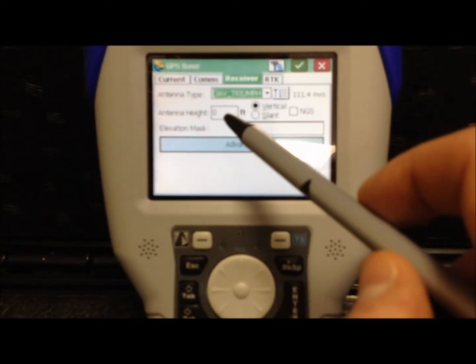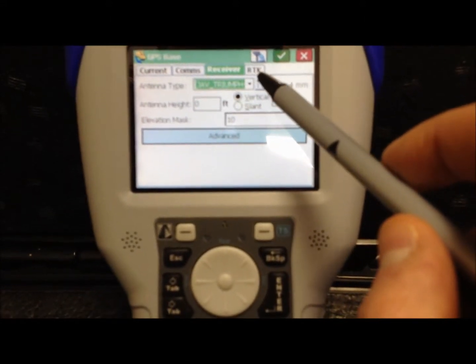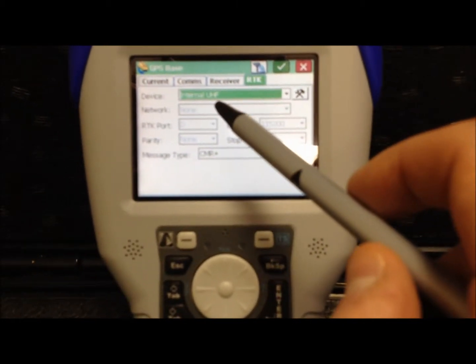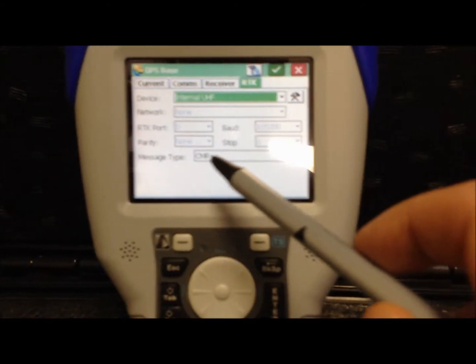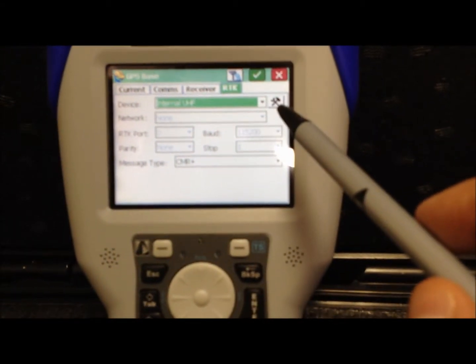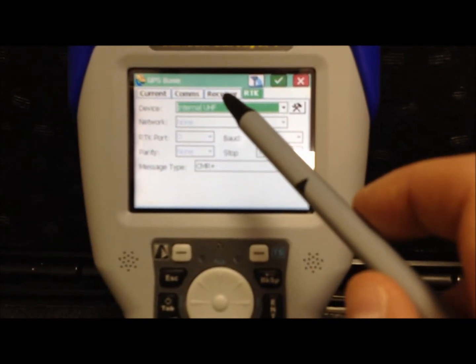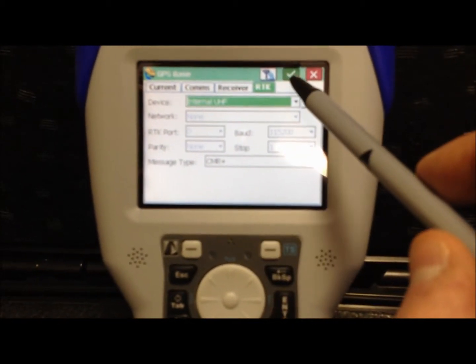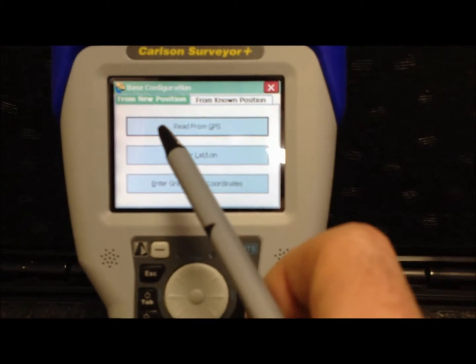Receiver information is where you input the height of your receiver as you measure it. The RTK tab shows the type of communication you have — here you're using the internal UHF radio. Message type is set at CMR+. If you ever need to change the settings of the radio, press this button. But everything other than changing the receiver height will stay the same. Press the green check mark and then choose from the following options.